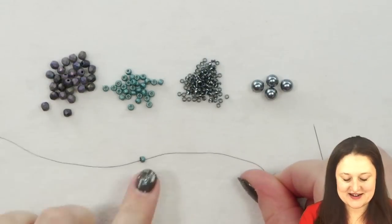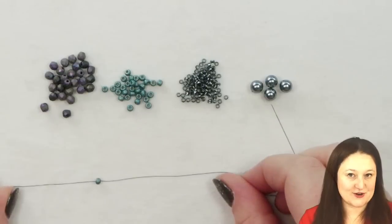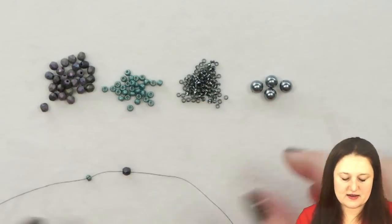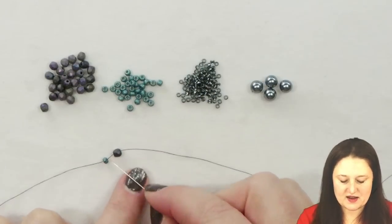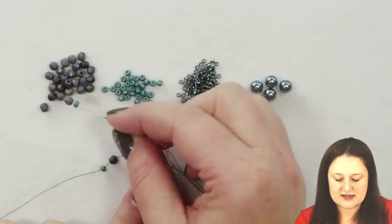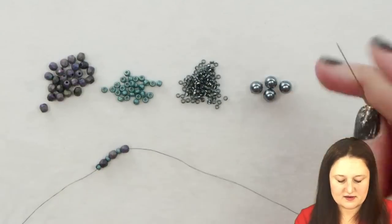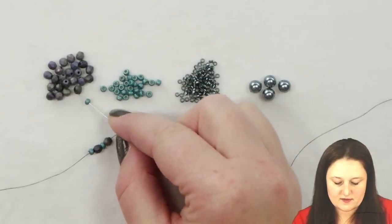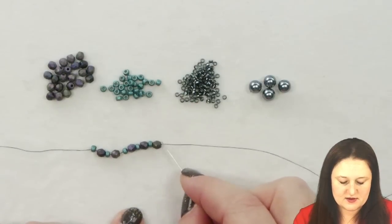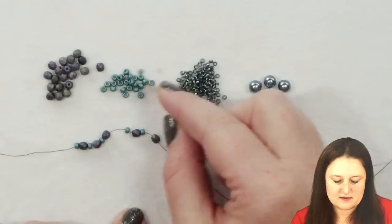We're going to start with our stop bead, leave a decent sized tail thread for your clasp, and now we're going to start with our first step. We're going to start by picking up a 4 millimeter round, and then we're going to pick up eight sets total of this pair — an 8-0 and a 4 millimeter round. I'm going to pick up seven more sets, because I need eight sets total. So I'm counting those up: five, six, seven, and eight.